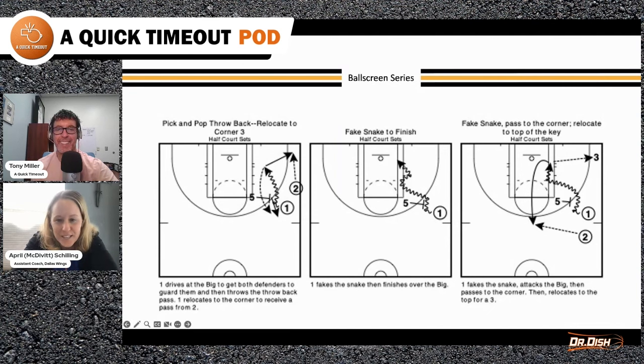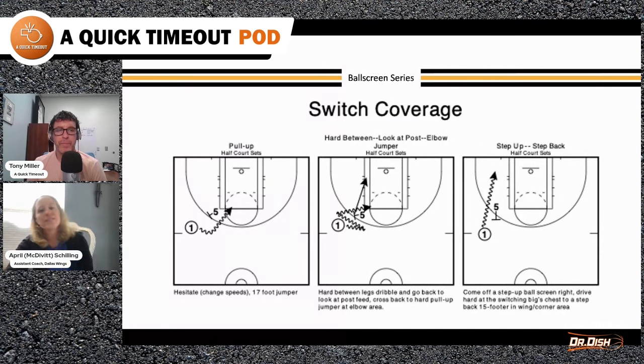The middle diagram is the one faking a snake — same read as if they're snaking to get to a free throw line jumper, but now the big is in rotation and on their heels, so you attack the big and finish with a two-foot finish over the big. The third one is faking the snake and now X3 helps, so you get a quick stop and fire to the corner for a three. That's 12 shots for ice or down coverage. I researched this by going over the most common shots taken for guards off ball screens, and this is what I came up with.